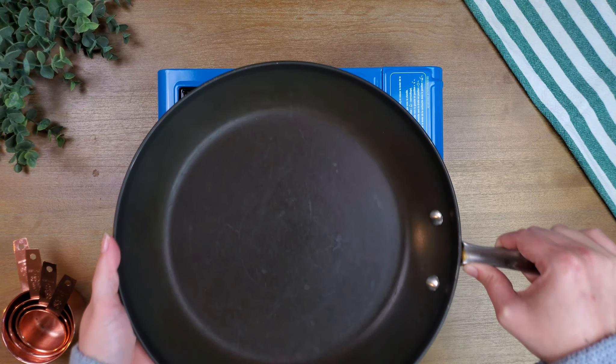Add chicken breast to the onions and garlic. Cook on each side for at least five to six minutes, or until the chicken has browned.